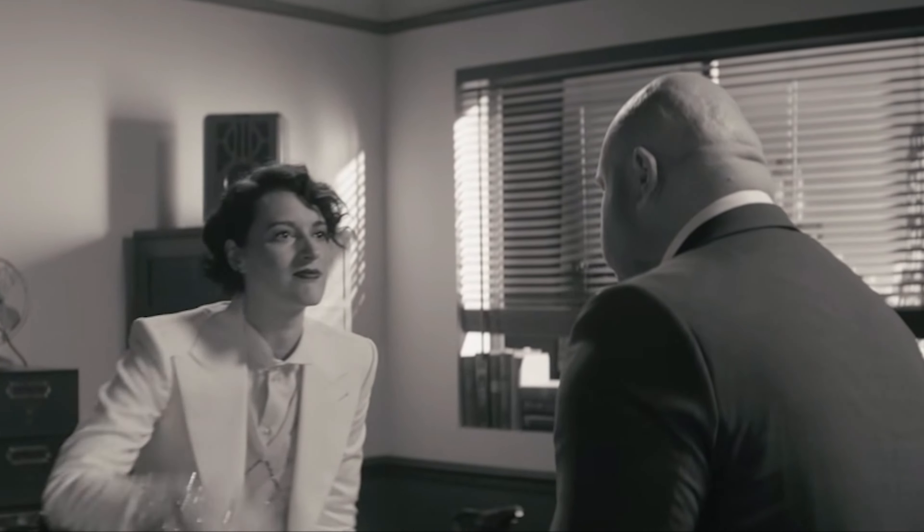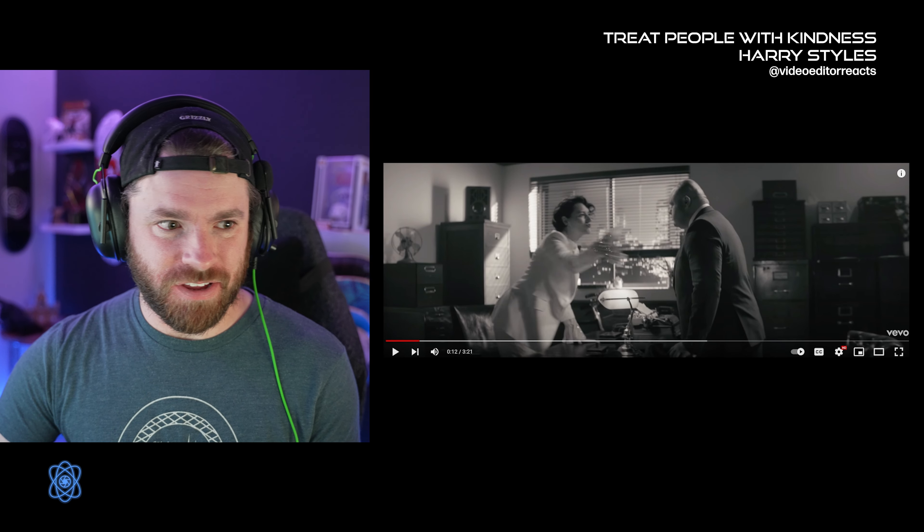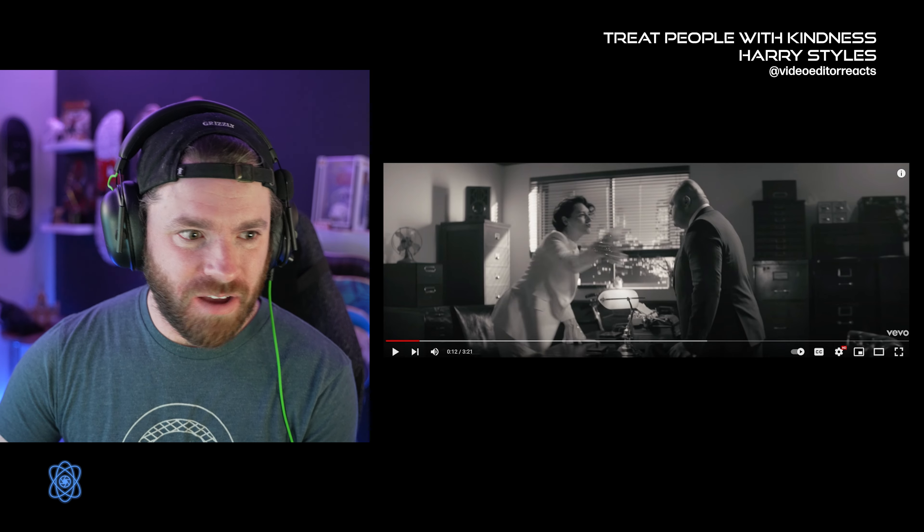He's wearing black, she's wearing white. The white walls, the black cabinets — it's giving an awesome black and white look. I love it.